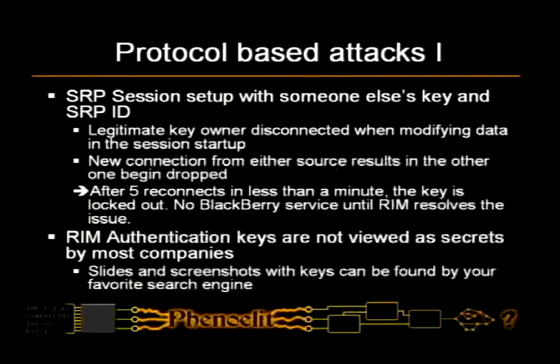We had some fun with the SRP protocol. There is something called the SRP ID and the SRP key, and the legitimate owner is essentially disconnected when you connect with the same ID. If you have two people connecting, it causes a routing problem at RIM's side because they cannot decide who gets the messages, so they disconnect both. That means you get a new connection up. But if you do that more than five or six times, it's going to lock you out because there's obviously a problem.